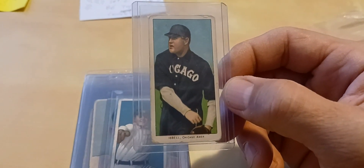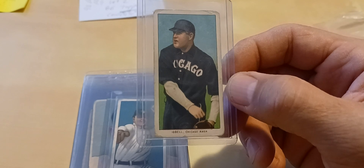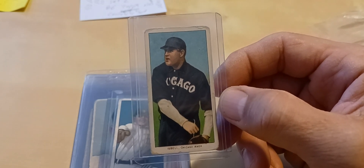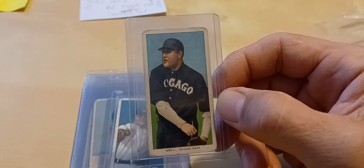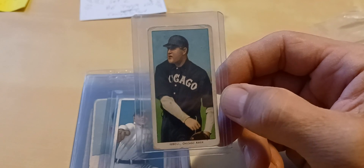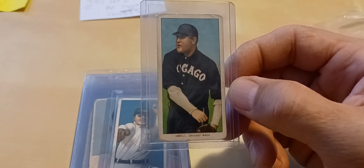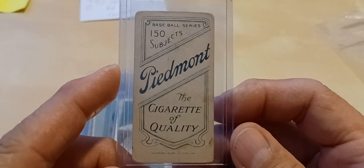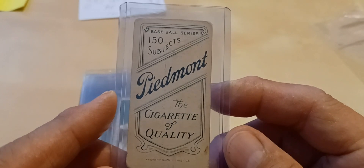A little bit about Frank — he played on the 1906 World Series team and he was an American League stolen base leader in 1901. He started his career with the Chicago Orphans and finished with the Chicago White Stockings. I looked up the Chicago Orphans because I'd never heard of them before, and apparently that's what they were called before they became the Chicago Cubs, so I thought that was kind of neat. It's a 150-subject back with a Factory 25, looks like Virginia District.